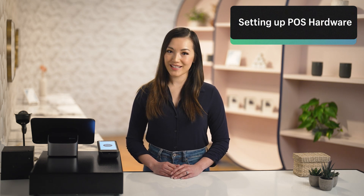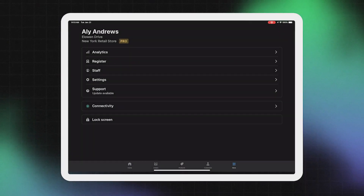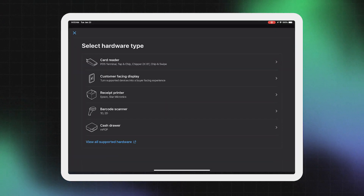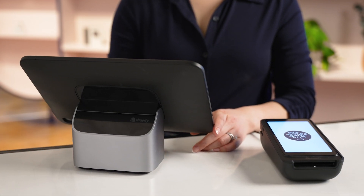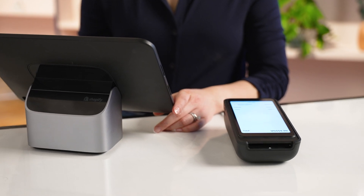Here are a few quick tips for getting started. Start by connecting your tablet or mobile device to a stable internet connection. In the app, open the settings menu, then tap 'Setup Hardware.' Select the hardware type and follow the on-screen instructions to finish setup.